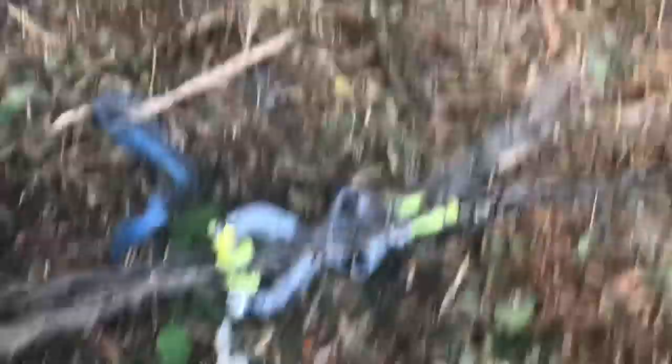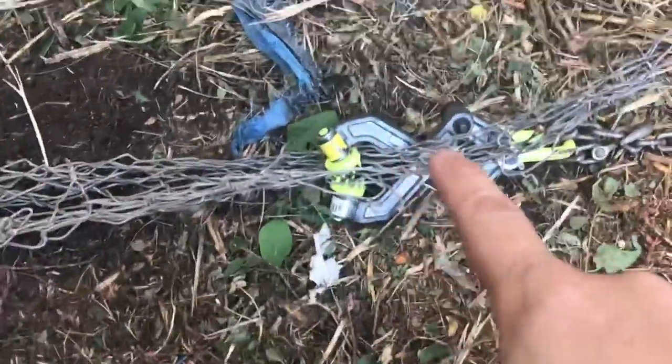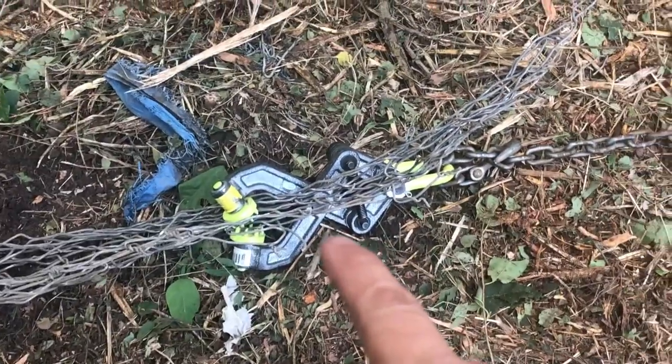This is what every forestry motor operator loves — chain-link fence. But it could be worse. The grubber works great for this stuff, and a chain around a tree.